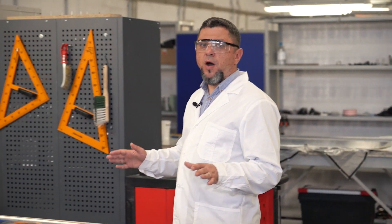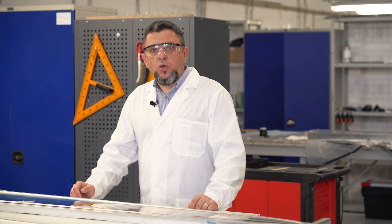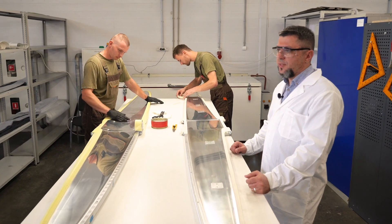Welcome to UOVOS composite production facility. This is where we receive molds of aircraft parts from our main factory. This is the place where it all begins.